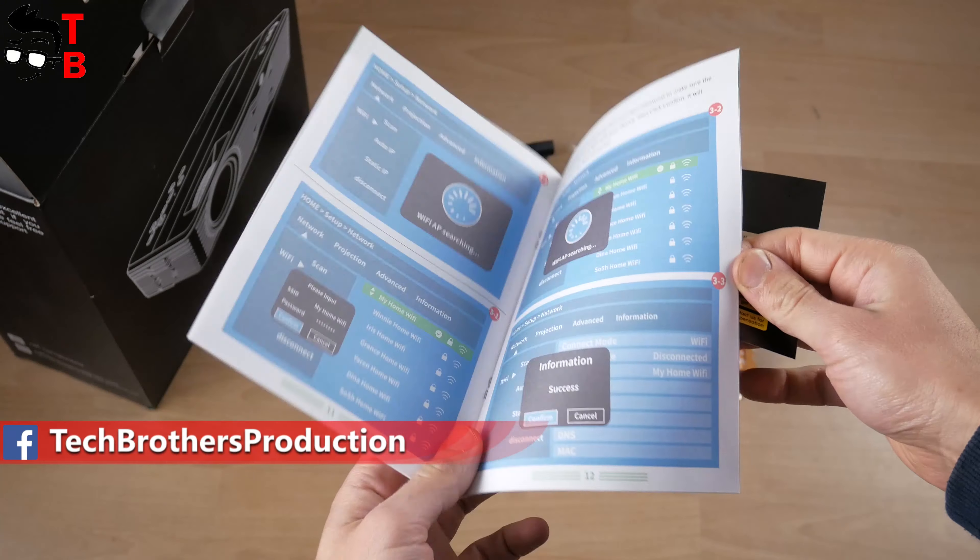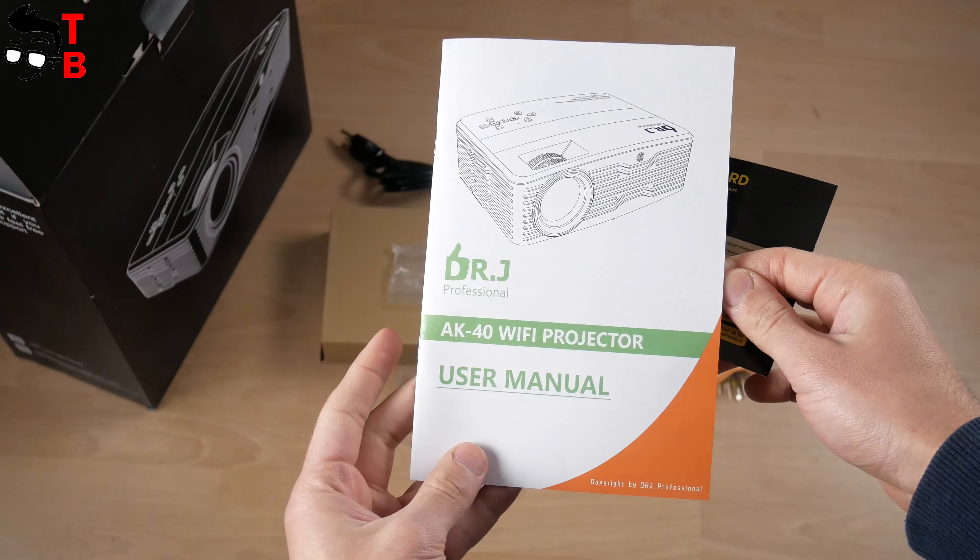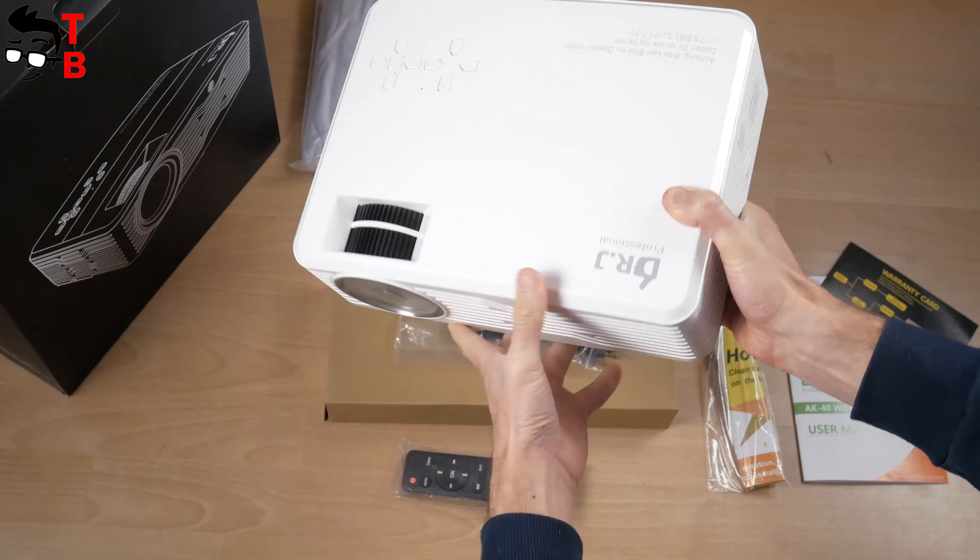There is also a 100-inch 16:9 projection screen — I didn't order it additionally, so it probably comes with every projector. It is awesome. I also like the user manual. There is all information about the projector, its specifications, and how to use it. Finally, we reached the projector itself.